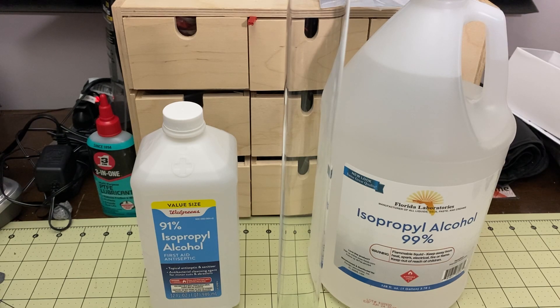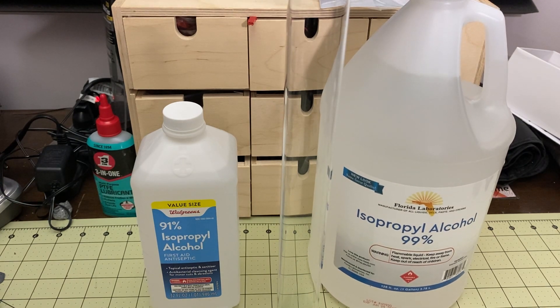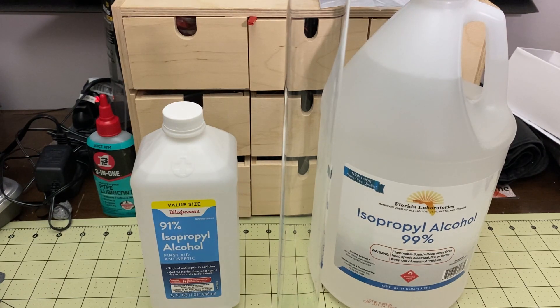Hello my fellow geeks, I'm Mark and today on Elite Geek we're going to do a really quick test trying the cheapest IPA I could find on Amazon. IPA has been really hard to find over the last year and prices seem to be finally coming down. I bought four gallons of this from Florida Laboratories on Amazon for $68, which is far cheaper — almost half the price of most IPA on Amazon.